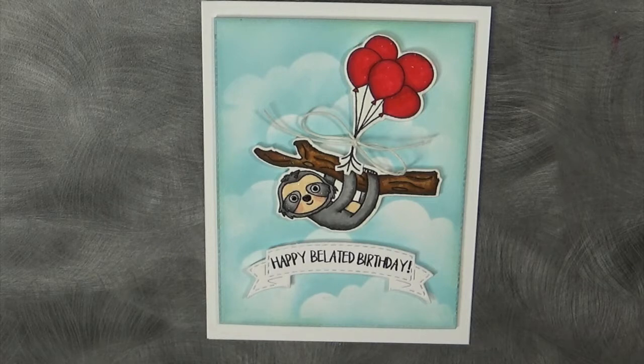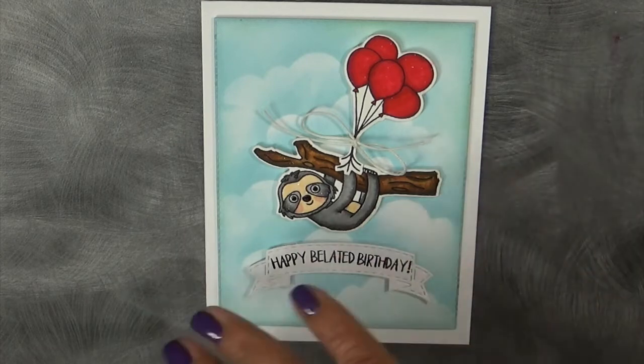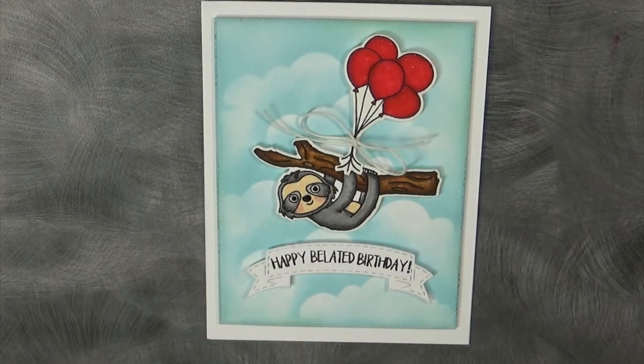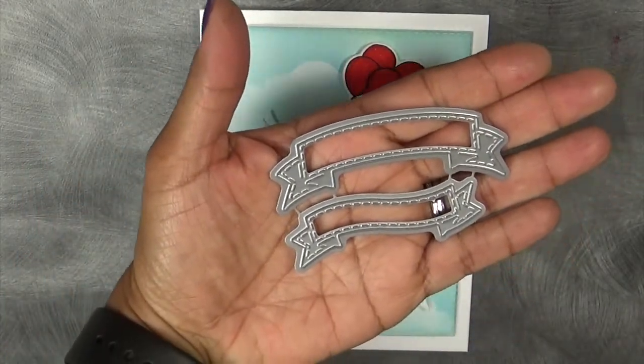Don't forget to see if you were the lucky winner of yesterday's Sneaky Peak, which was my favorite gingerbread friends. Everything we showcased these last three days will be available for purchase starting tomorrow morning, which is October 20th at 8 a.m. Pacific Standard Time. The first 75 shoppers will get this awesome gingerbread banner die set for free.